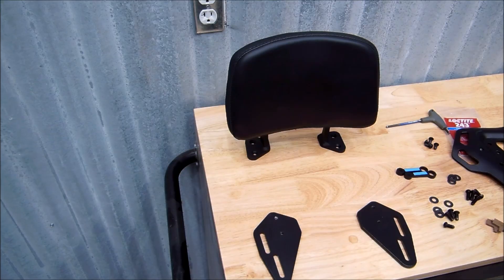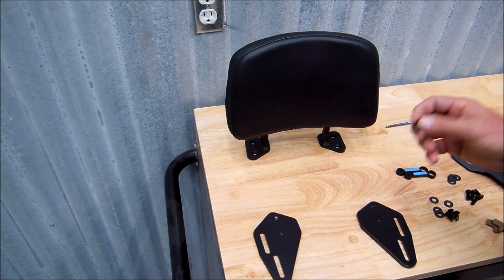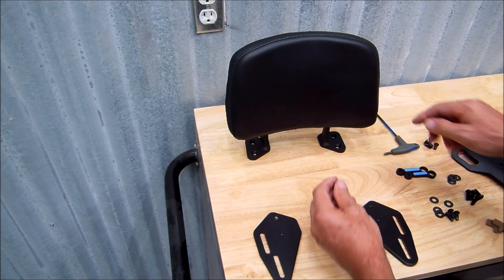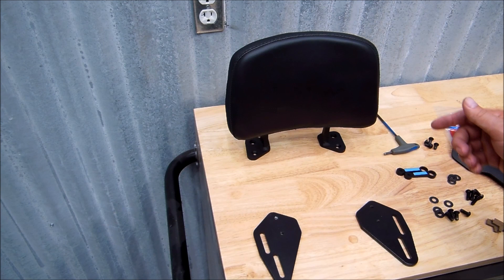With these plates being powder coated, sometimes there can be a little powder coating in the threads. I recommend taking the screws and getting them started in, turning them down into the plates just to help loosen up that hole. It will make it a little easier attaching the backrest to the plates, because the screws under the backrest aren't quite as easy to get to.